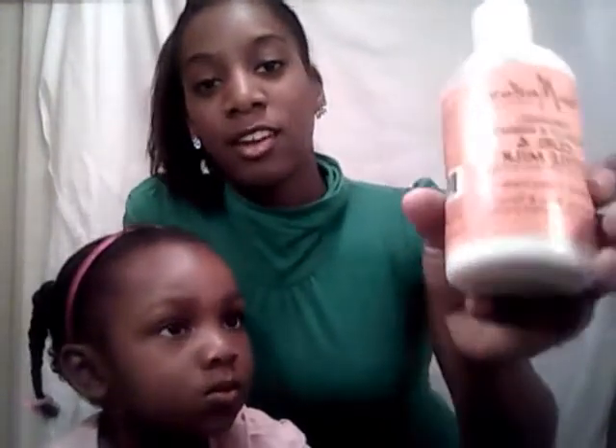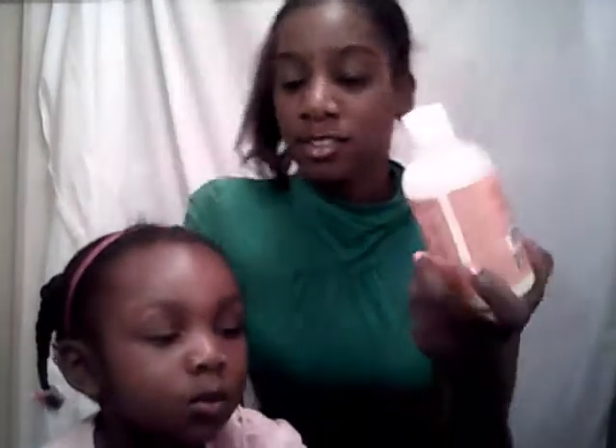This is one we use daily — the Organic Coconut Hibiscus Curl and Style Milk. I use this daily on her hair for braiding; I used it today. It's really great, it doesn't leave a film. The Organic Root Stimulator for girls left a film on her hair, but this doesn't — it melts right in. Really great way to kind of lengthen and stretch the hair.